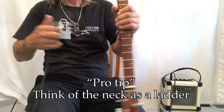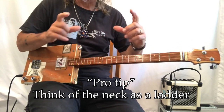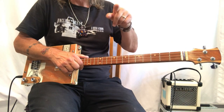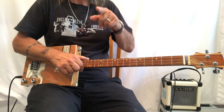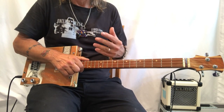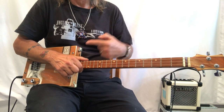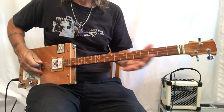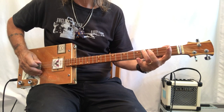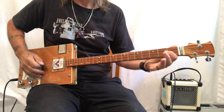Walk up the neck this way, down the neck this way — or like I like to think of it, up the ladder, down the ladder. If you think of it like a ladder it makes a lot more sense, because in a music book you'd notice it goes up in pitch and goes down in pitch. Down is towards the headstock, up is towards the box. So the notes are: G, A, B-flat or A-sharp, B, C, C-sharp — now moving to the D string — D, D-sharp, E.